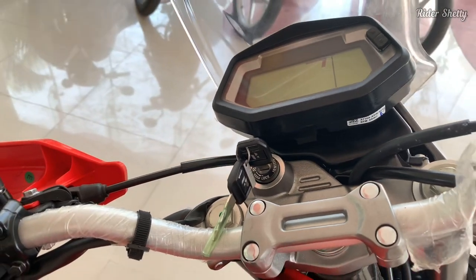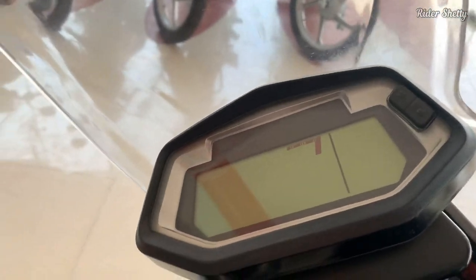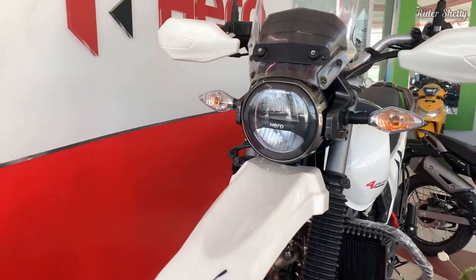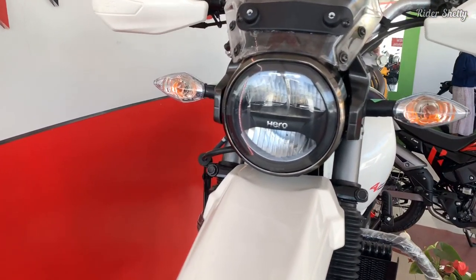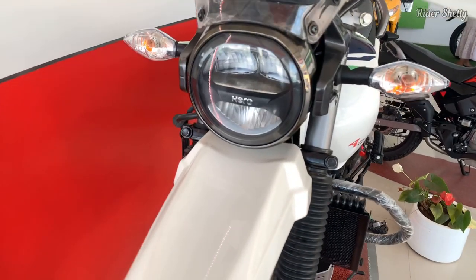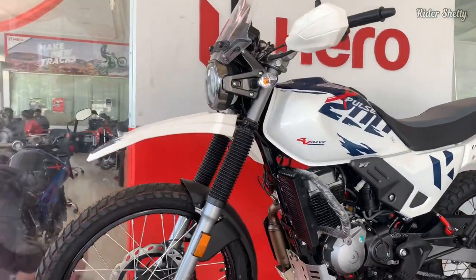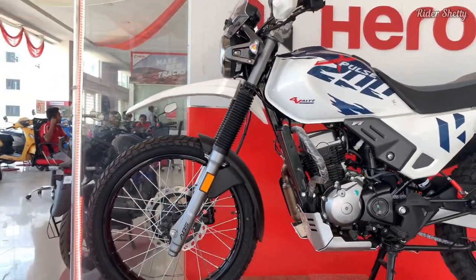Then there is the headlight of the older BS6 bike, which most felt to be weak. In comes Hero with a tweaked unit that's supposed to be 20 percent brighter than before — but I can attest that there is honestly still room for improvement on this front.